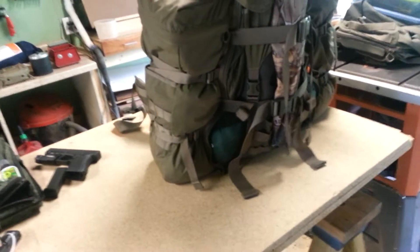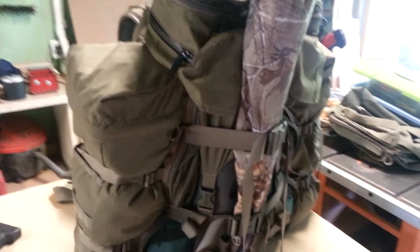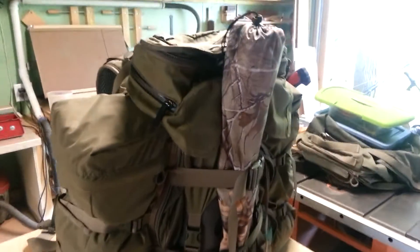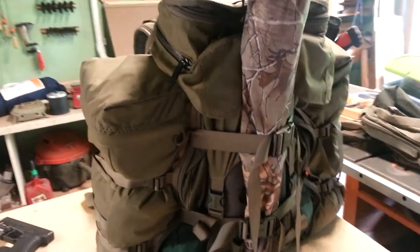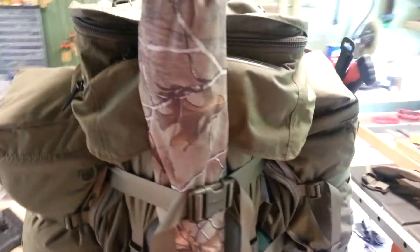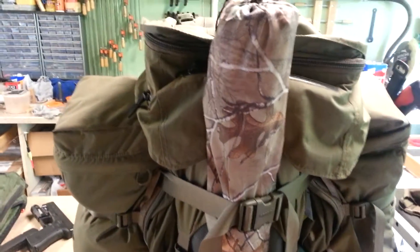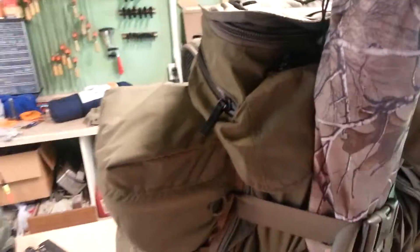Hey guys, just cleaned off my pack. We went on a little expedition yesterday - set out to do a little trout fishing, a little backpacking, a little hiking. Turned out to be a really nice day, so I thought I would show you guys how I load up my Eberle stock Warhammer here.